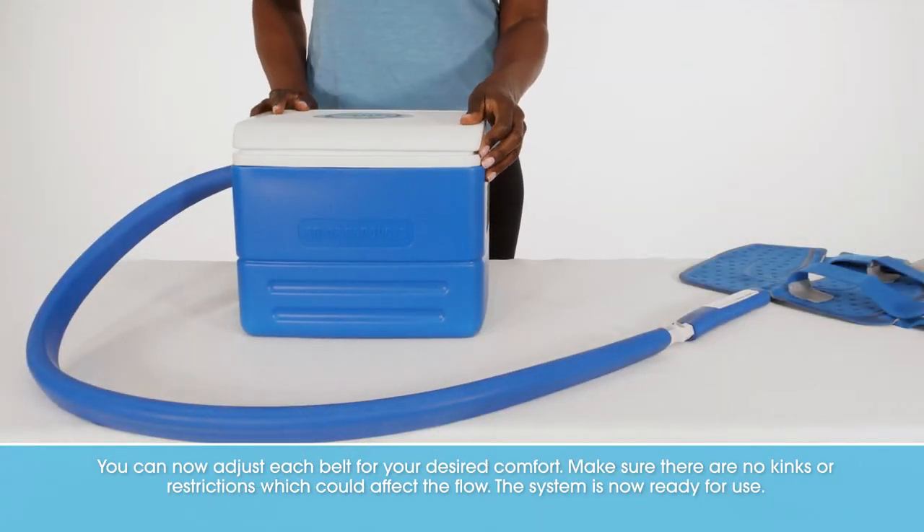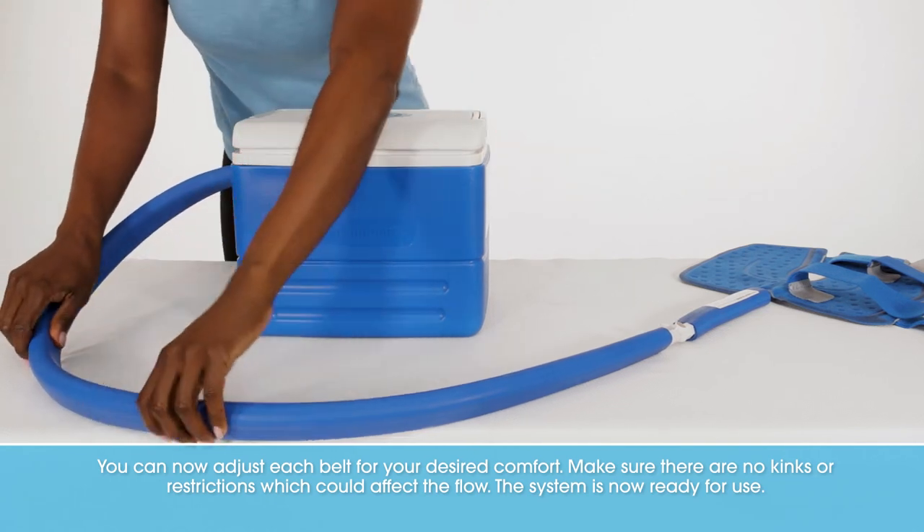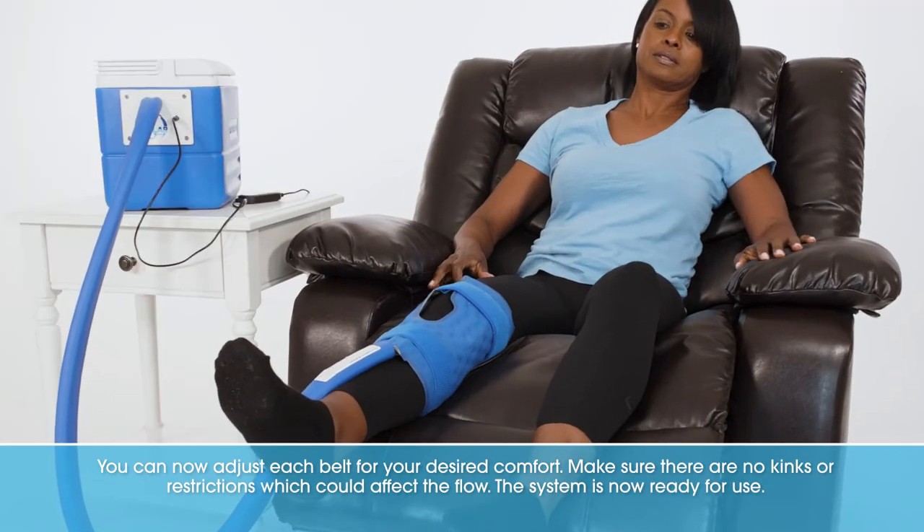You can now adjust each belt for your desired comfort. Make sure there are no kinks or restrictions which could affect the flow. The system is now ready for use.